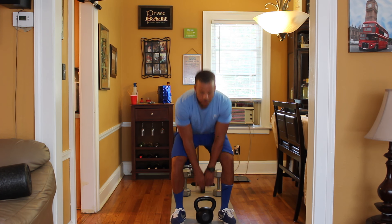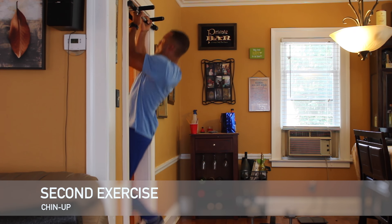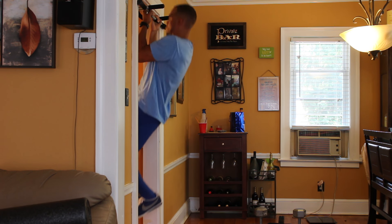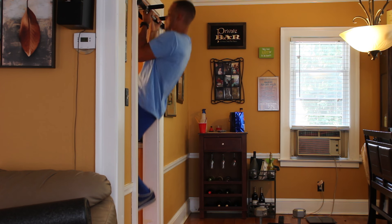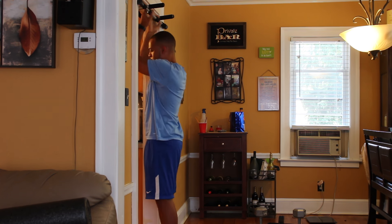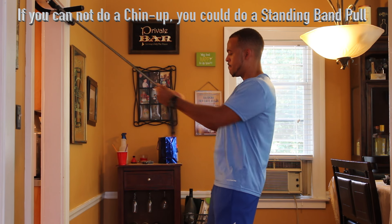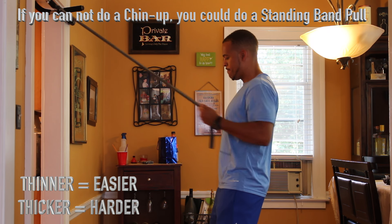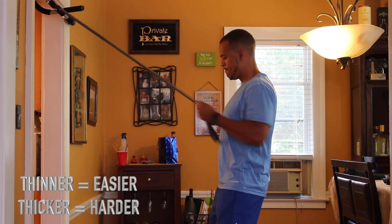The next exercise is a chin-up. If you cannot do the chin-up, you can do a standing band pull as demonstrated. Remember, the thinner the band, the easier the resistance; the thicker the band, the more difficult.